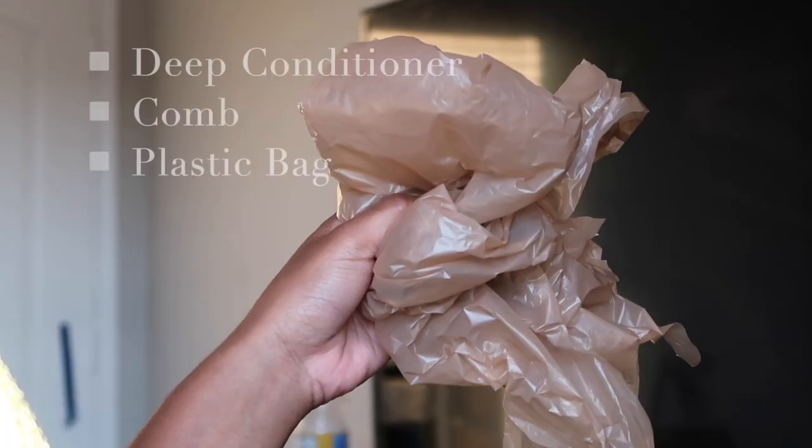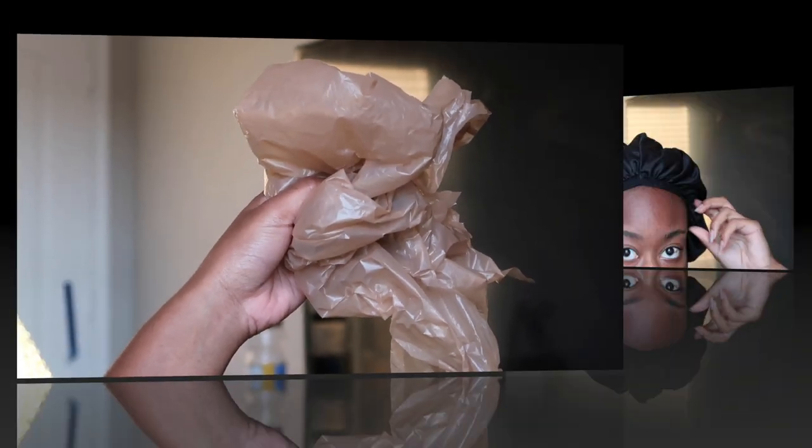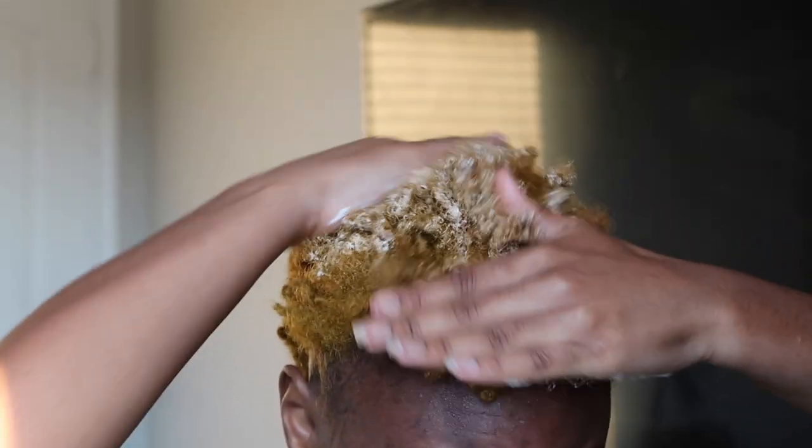Hi guys and welcome back to my channel. In today's video I'm going to be showing you guys my protective hairstyle routine with short hair.